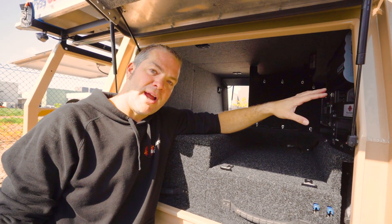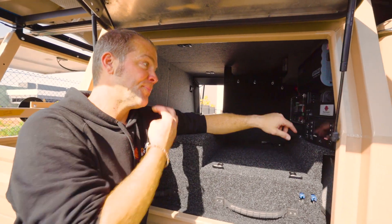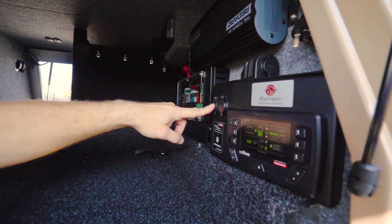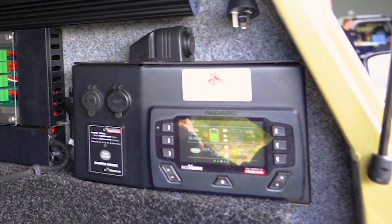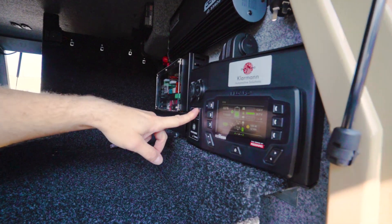So when you're driving and sitting in the driver's seat, you can monitor everything with the app on your mobile phone. You've got USB charge ports here, an accessory socket, and more USB charge ports. You can also turn a 2000-watt RedArc inverter on and off through this remote panel.